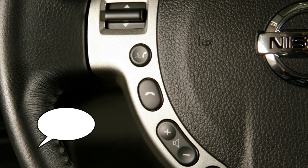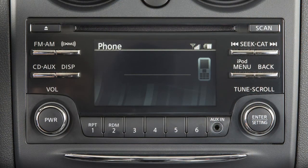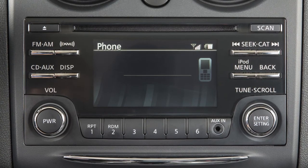To do this, say 'delete phone' from the connect phone menu. Select the appropriate phone when prompted, then repeat the connection procedure.